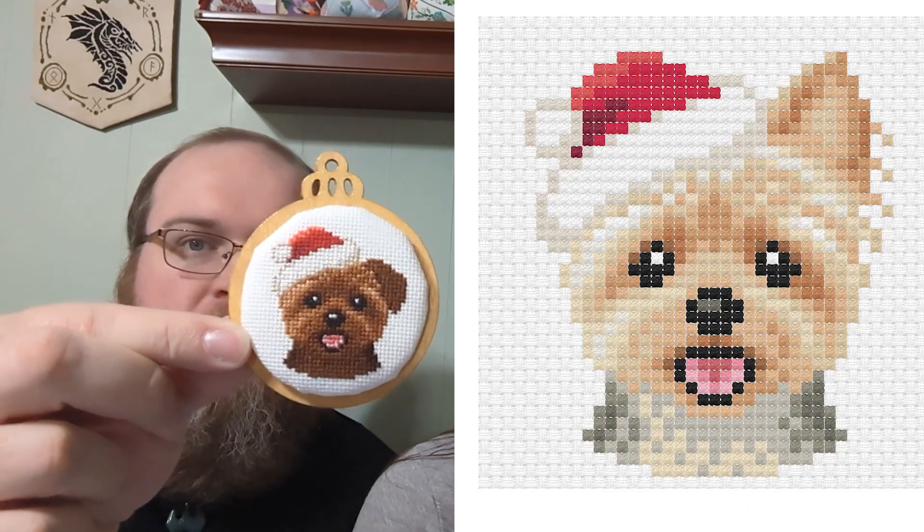My mom and dad got a little puppy this year — it's a Yorkie Poo. These ornaments are by La Selva Design: one is a Yorkie Santa pattern and the other is a boxer pattern.